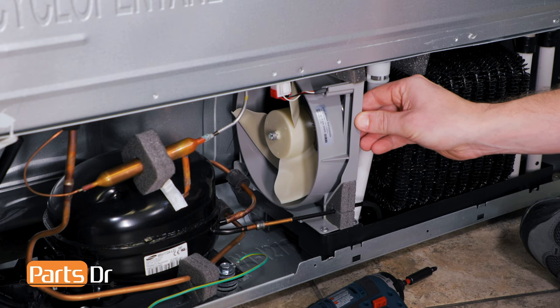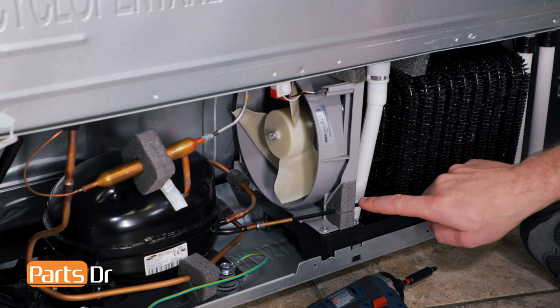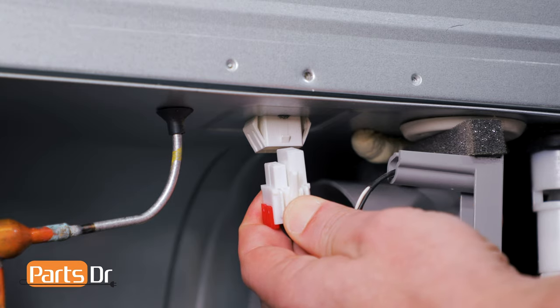Before removing the fan motor, you'll wanna be careful to not damage any of the refrigerant lines, especially the one that runs in front of the fan motor housing. Next, disconnect the electrical plug by depressing the locking clip.